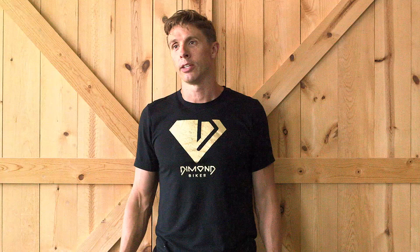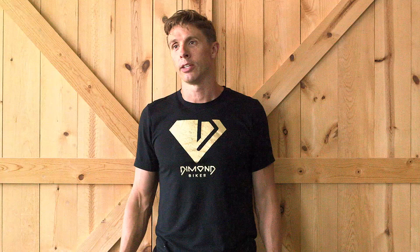Billy peed his pants. Of course I peed my pants. Everybody my age pees their pants. It's the coolest.